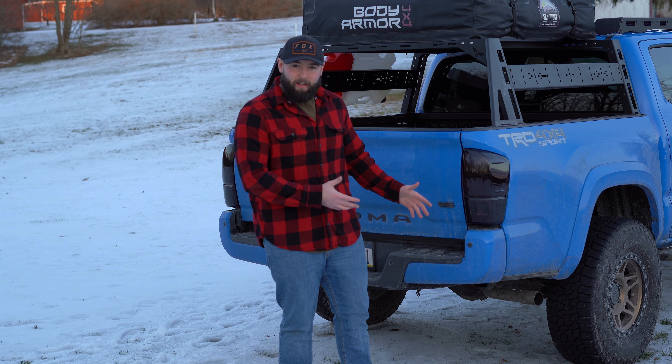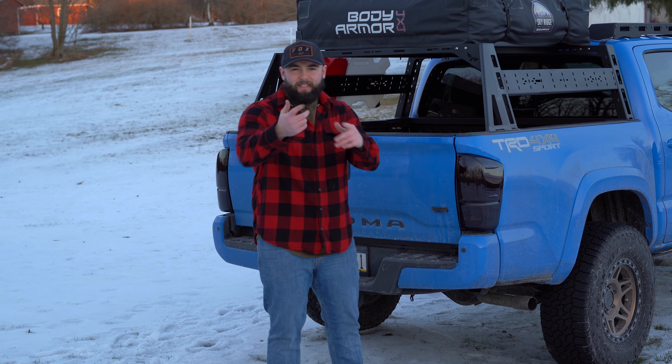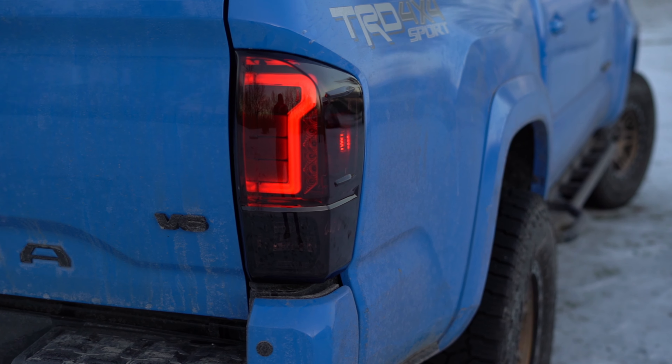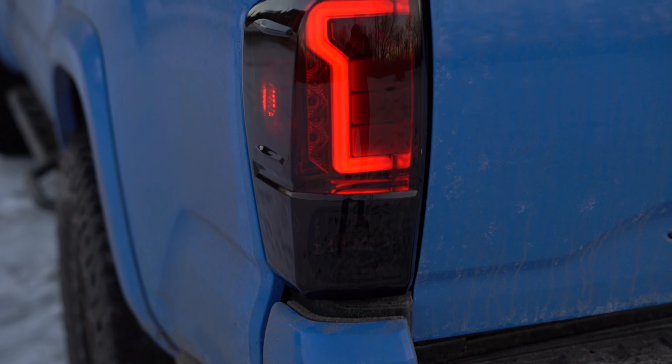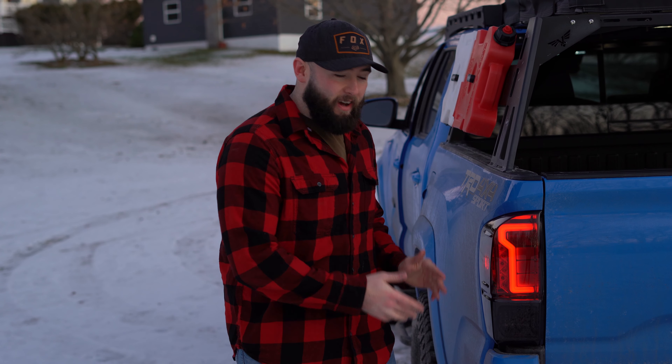Honestly, probably one of my top favorite mods. I was kind of lacking on the rear end of my truck for what I could do — I'm not going to do a high clearance bumper because I don't really do anything crazy like that yet, maybe in the future. But this is a good way to make the ass end of this truck pop and look pretty nice. Let me bring you guys in closer to show what these look like when they're on.